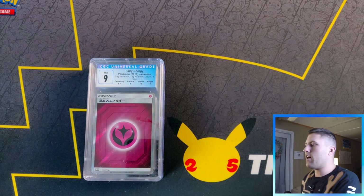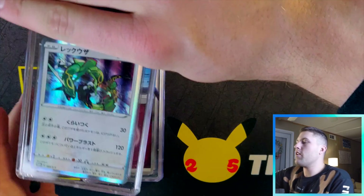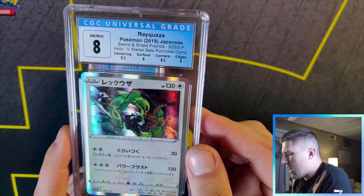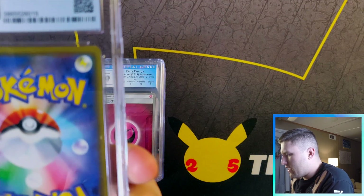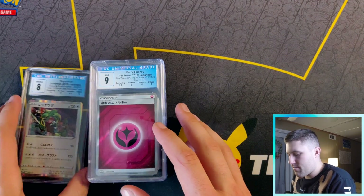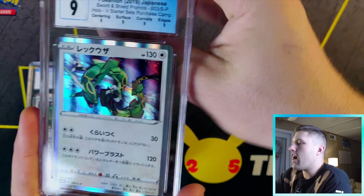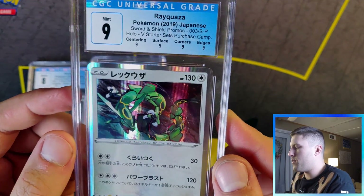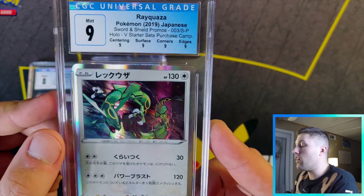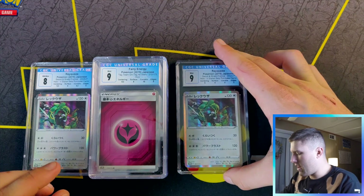Camera died so you missed a couple cards, but I'll go back into it. We got some more Rayquaza cards. Another Rayquaza got an eight — that stinks. Surface and edges on Japanese cards: if you get lower than a nine it's pretty much an L. Then the last Rayquaza got a pure nine — four subgrades all the same. I just love that subgrading; it's so aesthetically pleasing.